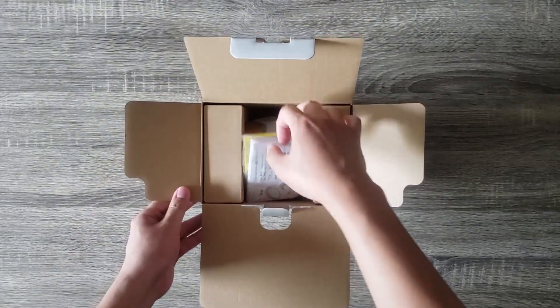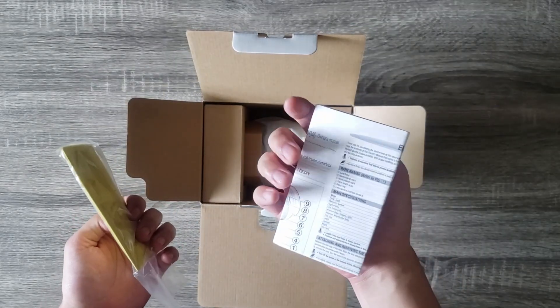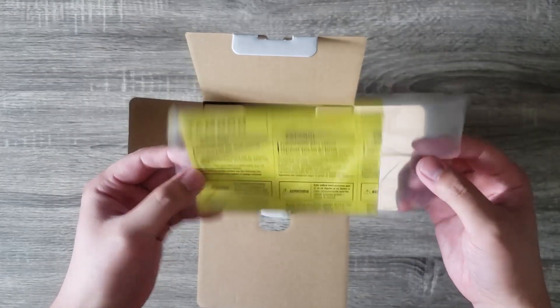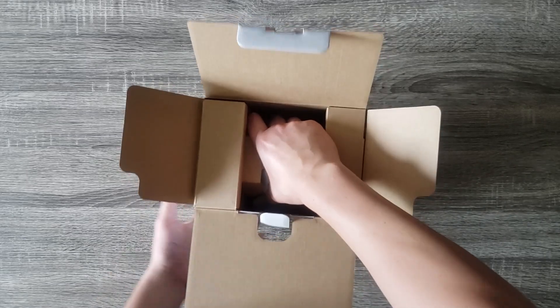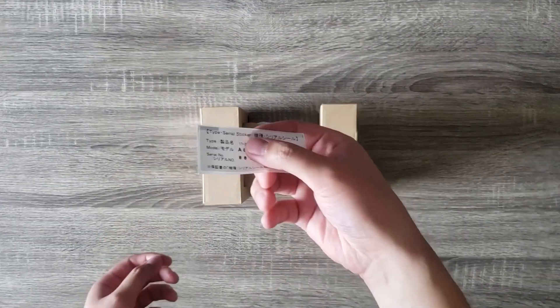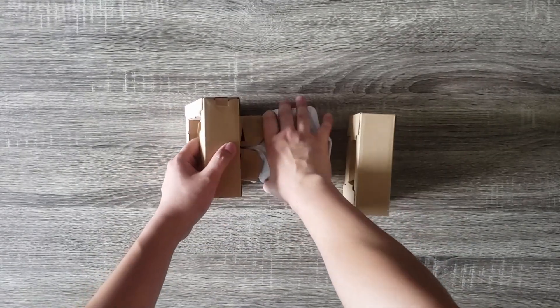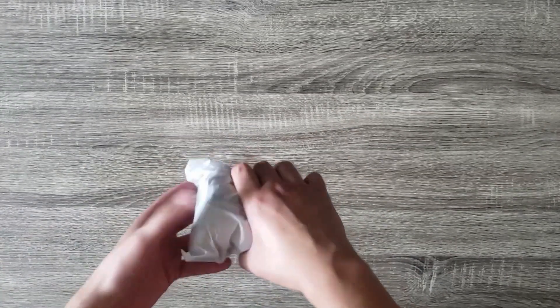When you first open up the box you will find the precaution card and the manual. The manual of course comes in multiple different languages as well as the precaution card. Also included is a Tamron warranty card. If you register this product online you get six years of warranty in the USA or 10 years in Canada.